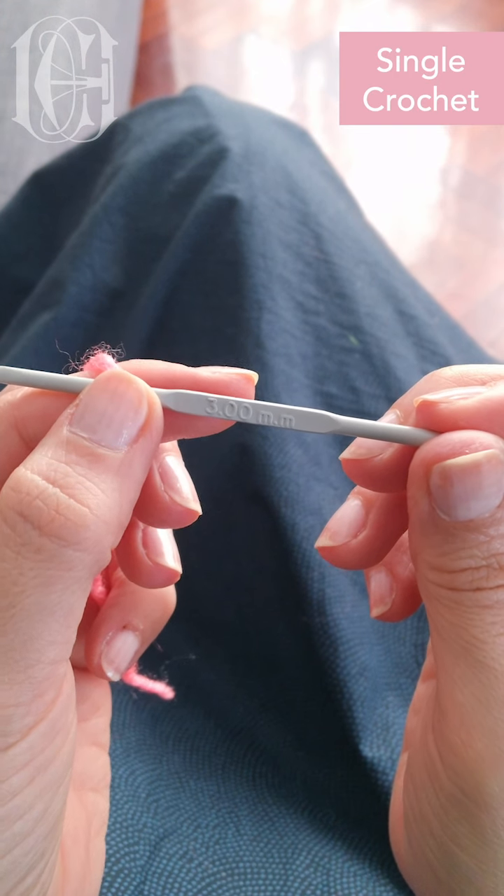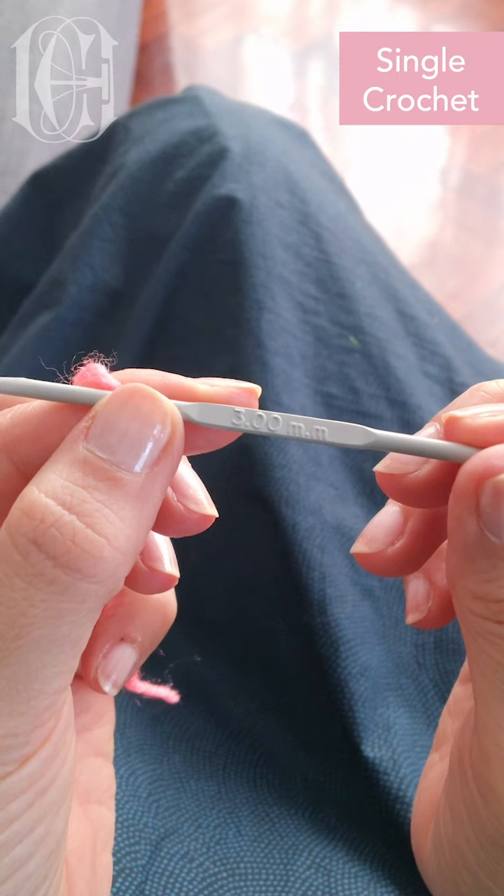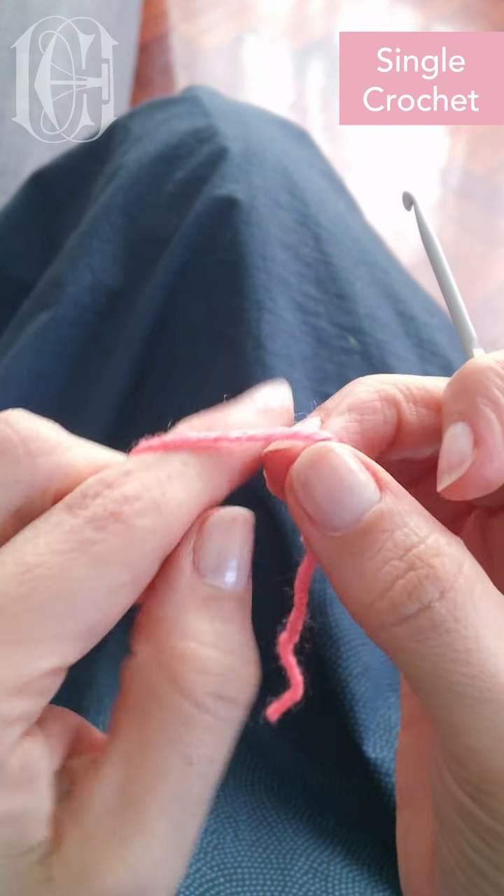Hello! In this video we're gonna practice single crochet. I'm using a 3mm needle and pink yarn so it's easy for you to see.